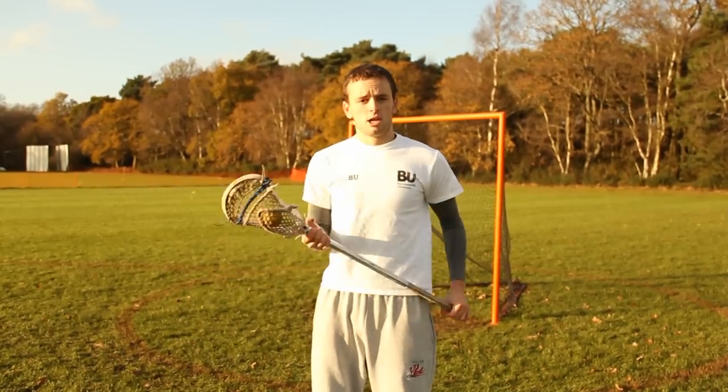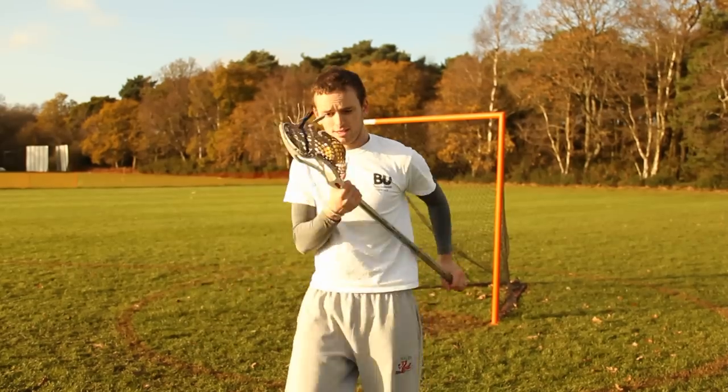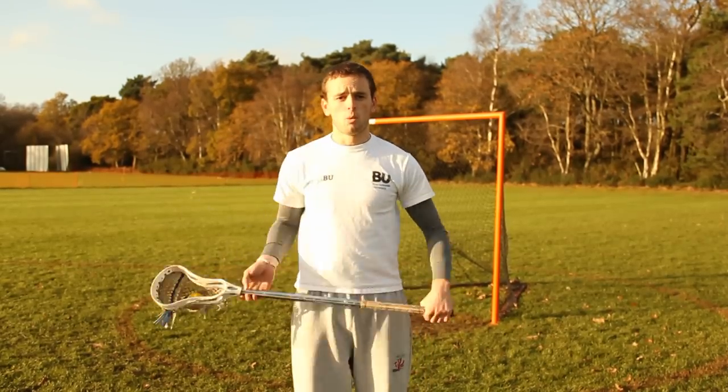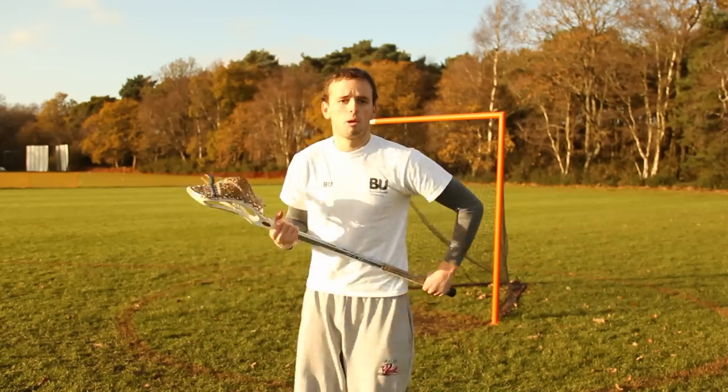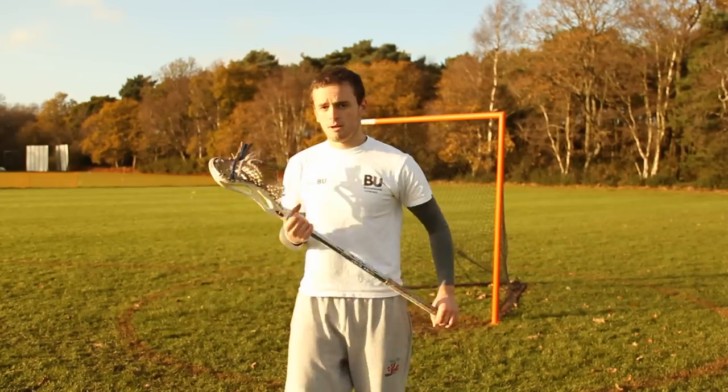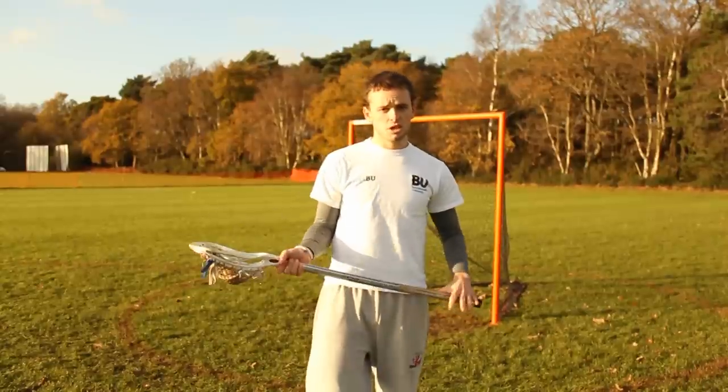So in effect, when you're running, you have to kind of psych yourself up like this. I know it looks a bit stupid me standing still, but that's the kind of motion you get. You don't want to be going off and doing a bit of the power cradle like that — it's kind of a motion run like this. That's two-handed cradle.